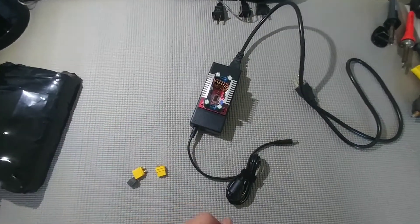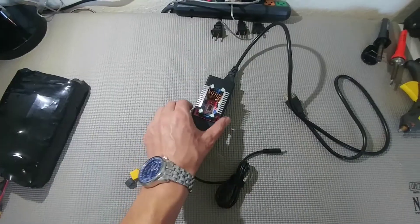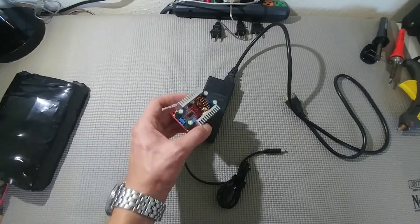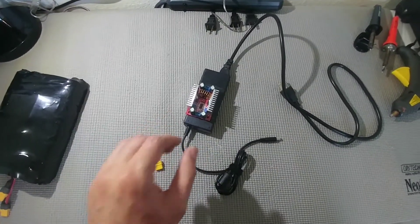Good day everyone! In today's video we're gonna build a lithium-ion charger. This charger will be able to charge lithium-ion batteries all the way up to 60 volts and consists of a couple simple parts. If you're interested, stay tuned!